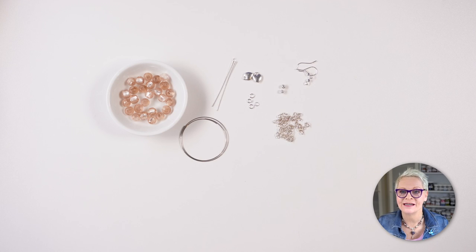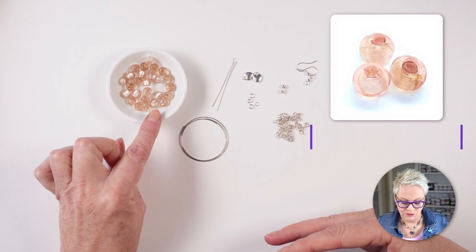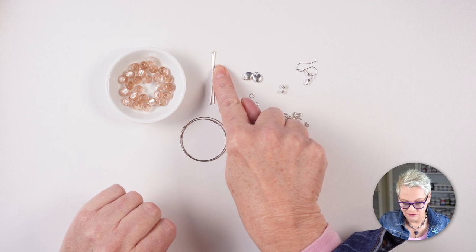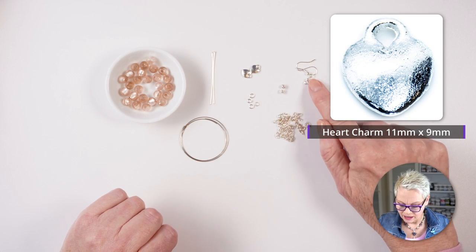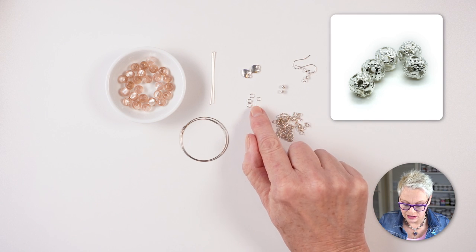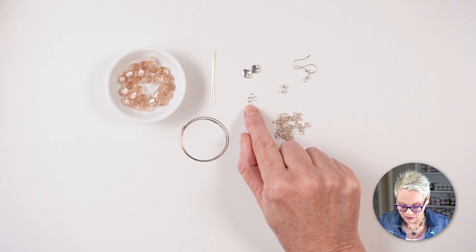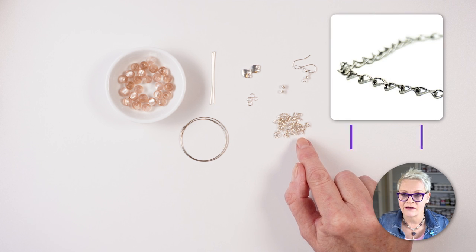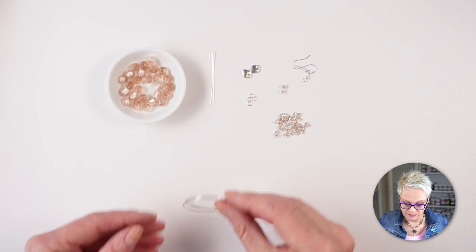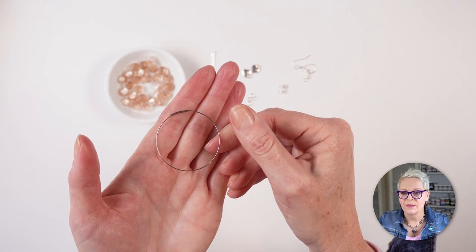Now we're going to make another pair. These ones are a little bit more complex but still not hard — just a little bit more fiddly. You'll need 26 8mm silver foil lined beads in peach, two 5cm head pins, two heart charms (11x9), a pair of ear hooks, two 4mm filigree silver beads, four 4mm jump rings, some 5.5mm twist cable chain (about 22cm total), and memory wire pre-cut to overlap by about 2cm.